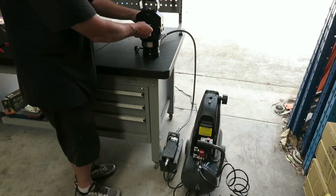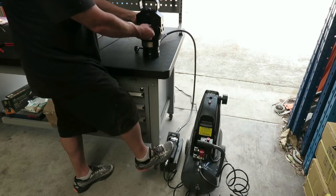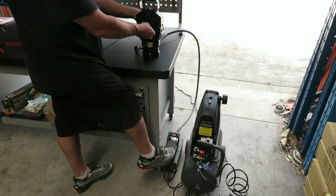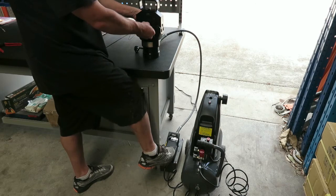This 30-ton press is best used with our air-operated hydraulic foot pedal pump. This pump and unit combination produces fast, effortless results.